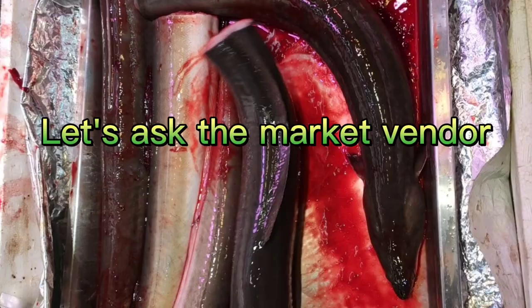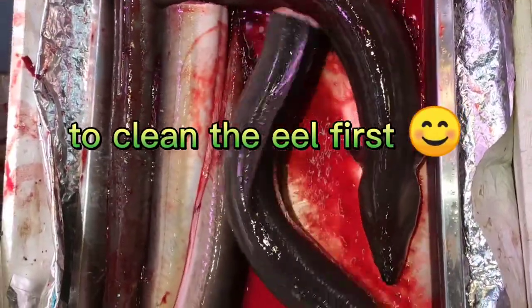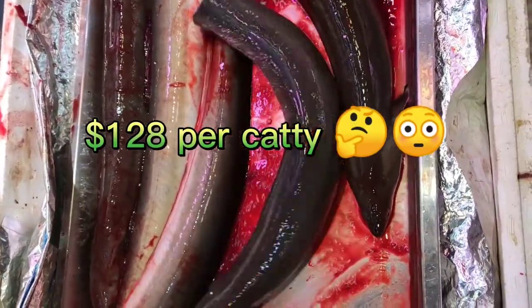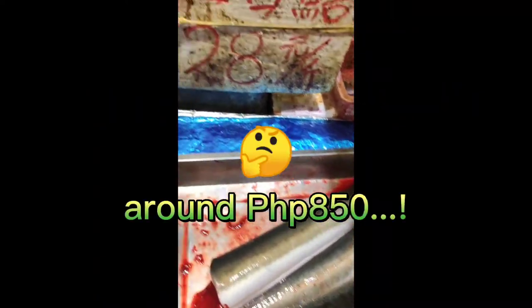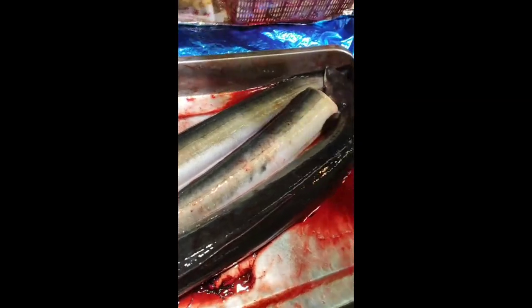We are just going to clean our live eel that we bought. It cost around $126.